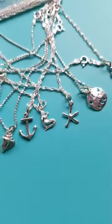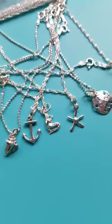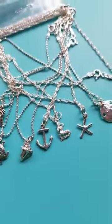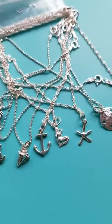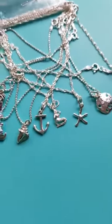Today I'm showing you some of our summer accessories. We've got anklets, toe rings, wave rings, and some chains. I'm going to get started with our chains just to give you an example of what we have.